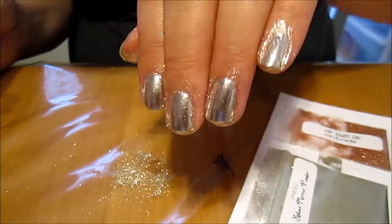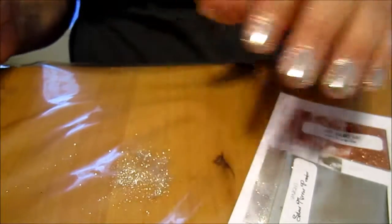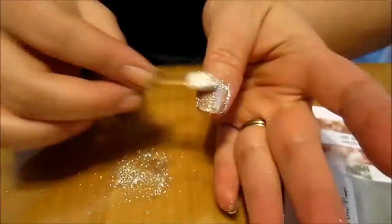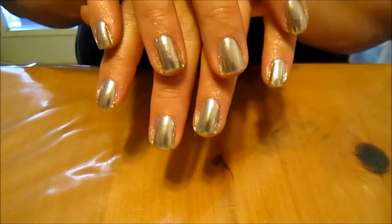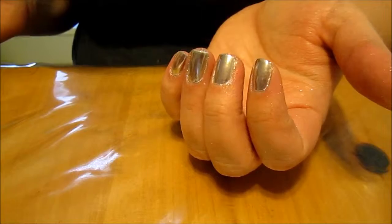It looks almost like a mirror — isn't that cool? So awesome! Now that you've got them all smoothed out, just blow on them a little bit to get the extra dust off.